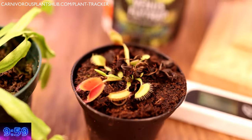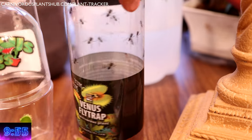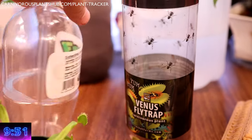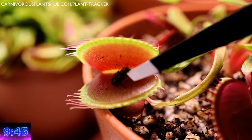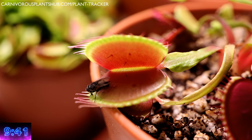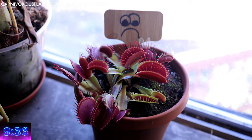Everyone, welcome to Carnivorous Plants Hub. Today you are probably here because you impulsively bought a Venus flytrap from a store like Walmart or Lowe's and you're in a hurry to learn how to take care of it. Great news, you are in the right place. If you're like me and 95% of other first-time carnivorous plant owners, you probably bought your first flytrap, brought it home, immediately stuck a bug in its trap and thought, wow, that's really cool. You then gave it some tap water, put it in your windowsill and it died.